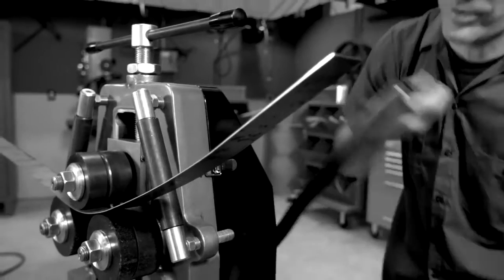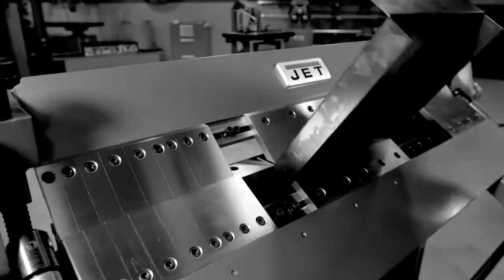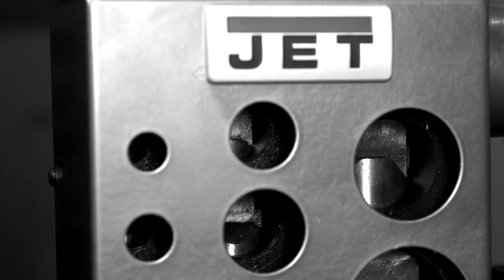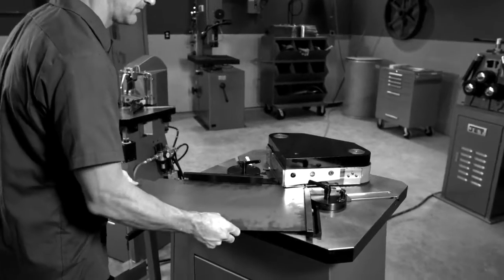Your shop deserves tools tough enough to withstand your demands — tools that deliver the power and durability you need to get the job done. You need the tools professionals turn to. Tools from Jett.